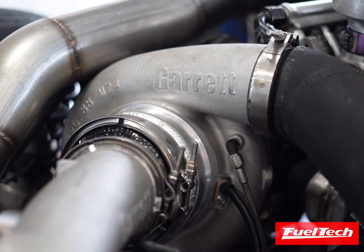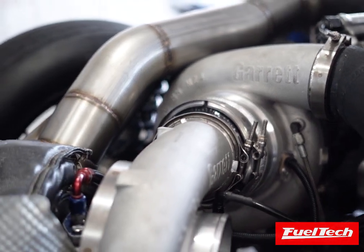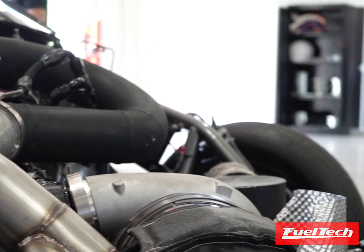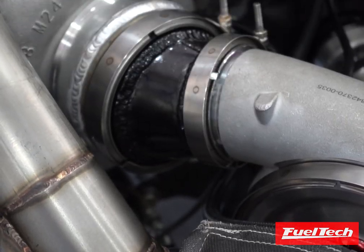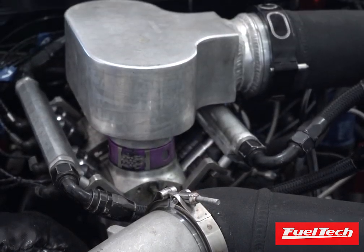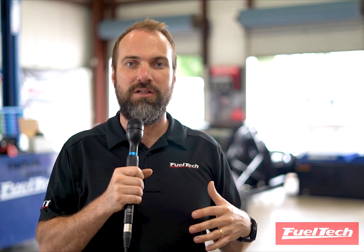The idea of the compound turbo is to split the pressure generation between two turbos. A single turbo is capable of making 70, 80, maybe 90 pounds of boost. But the problem is not how big the compressor wheel or the turbo is — a single turbo cannot compress more than six or seven times the base atmosphere pressure. That's where a compound turbo system comes in.